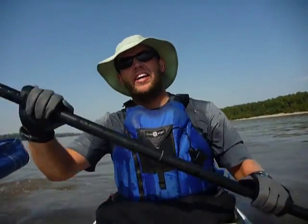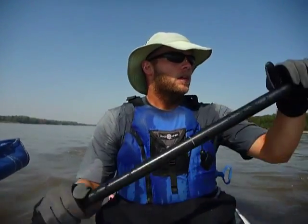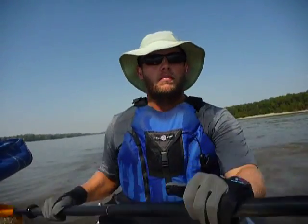Then you go back to paddling and you decide, okay, I'm going to do that again in about two miles. That's what I do. I don't know if it works, but I'm still paddling. Haven't had a heat stroke yet and I don't plan on it. You also drink lots of water.